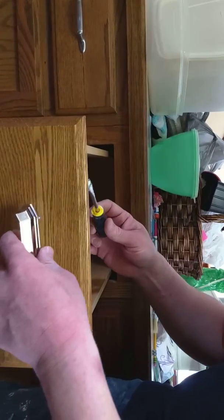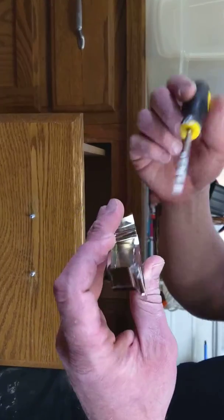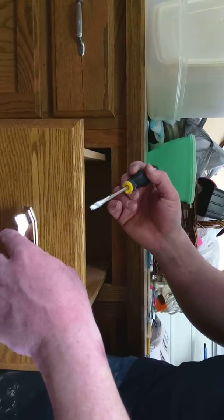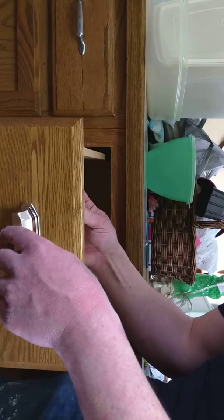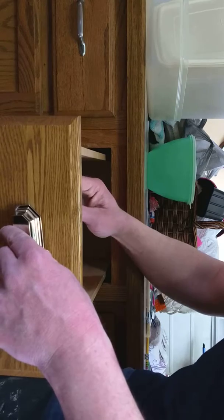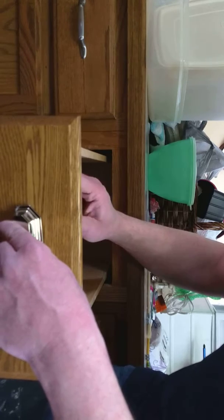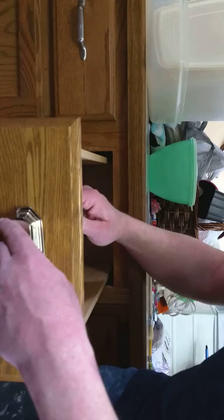Flat-head screwdriver. This is set up for both three inch and three and a quarter inch, so it's pretty universal — most of those are standard. You don't want to use power tools on this; you can strip the screw. Then your handle is shot.